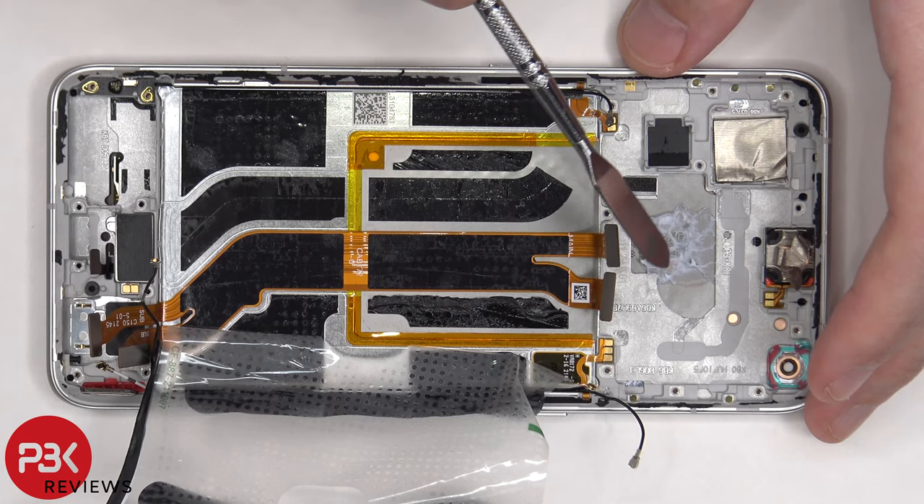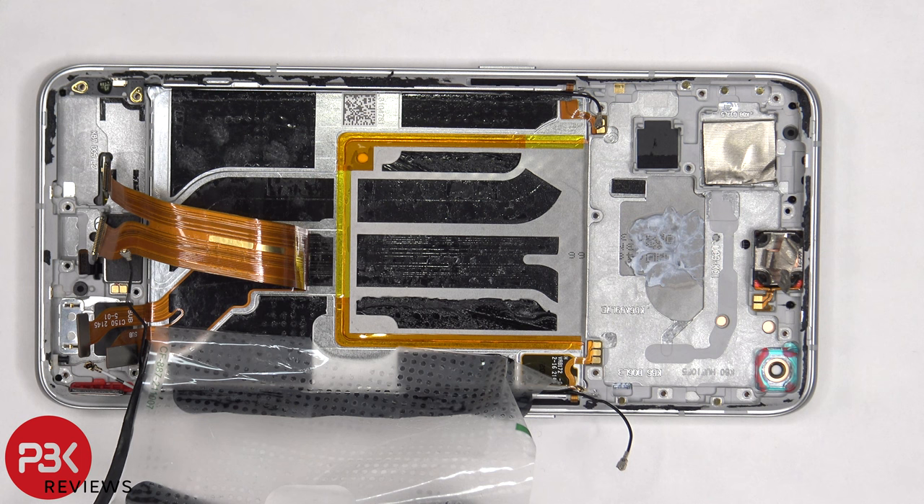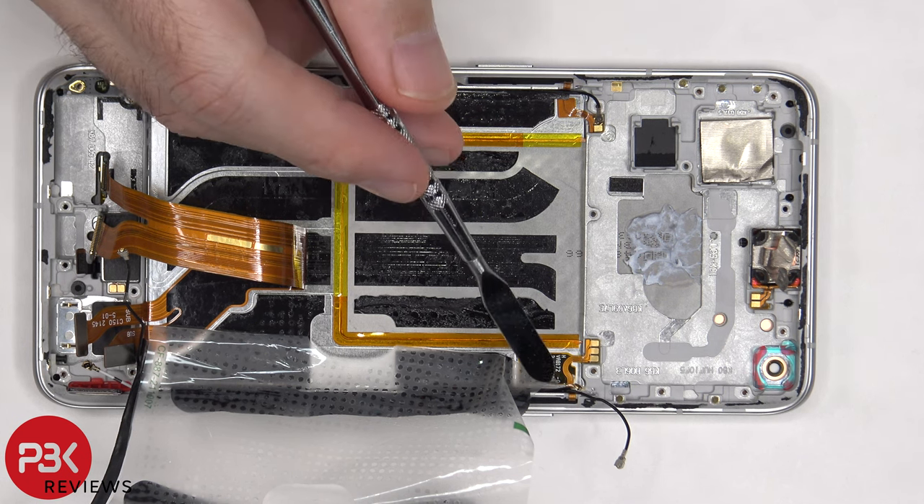These flex cables connect the main board to the subboard. Once those are peeled back, we can see a large vapor chamber which runs underneath the battery and the motherboard. The thermal paste they use on this phone they refer to as the Diamond Gel thermal paste. The flex cable for the power button and volume keys are held down with adhesive.